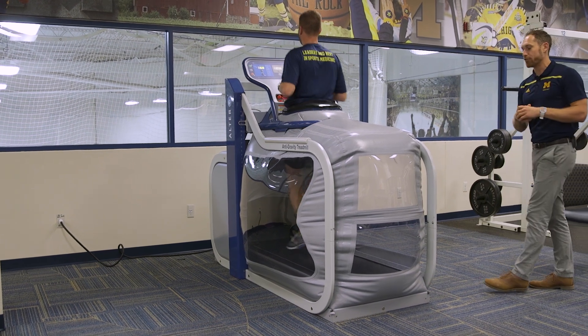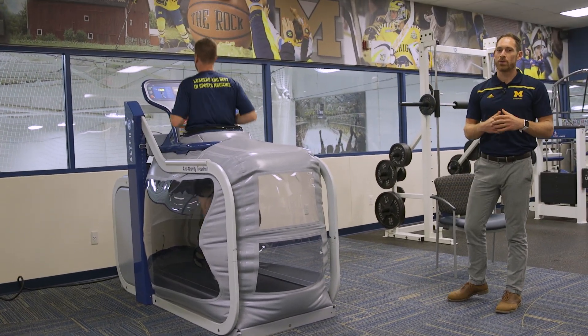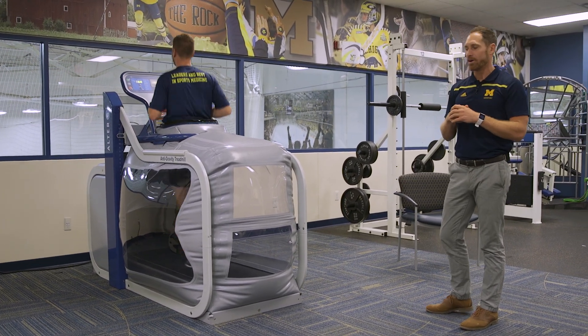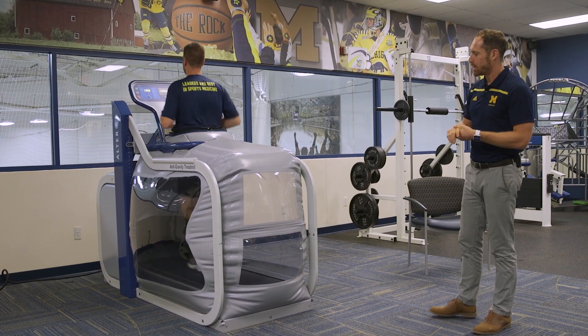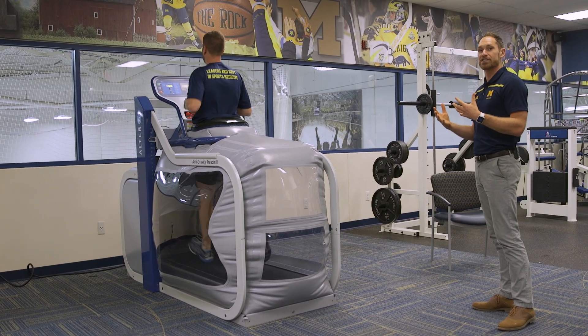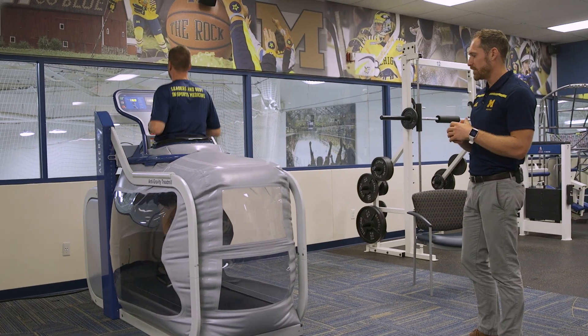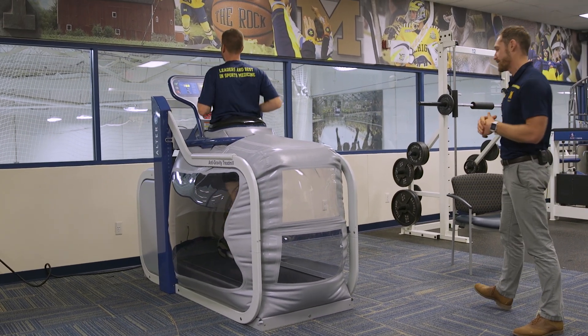Typically I'll take a look at their form just to make sure. A lot of people in that unweighted environment will almost hit too much of their toe, and you can just tell that their mechanics are different. So we look at that, ask the patient how they feel, and see if they feel like their mechanics are as normal as possible.